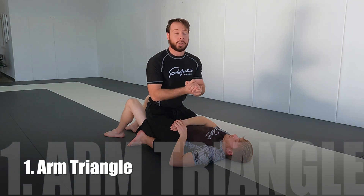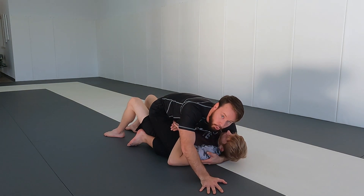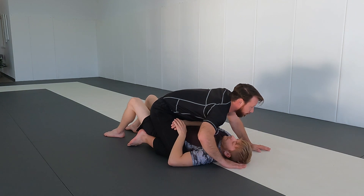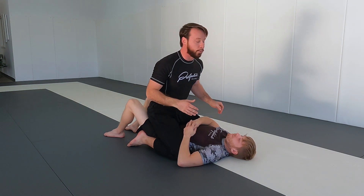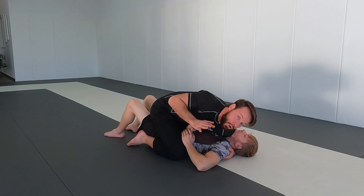My first attack from mount is the arm triangle. In mount, it's pretty easy to start getting some cross face shoulder pressure. I love doing this — if my training partner starts to make a hip frame, I love blocking that with really strong shoulder pressure and turning them the other way. That's a great deterrent to stop hip framing. So I get that strong shoulder pressure and now I start making an underhook with my right arm.